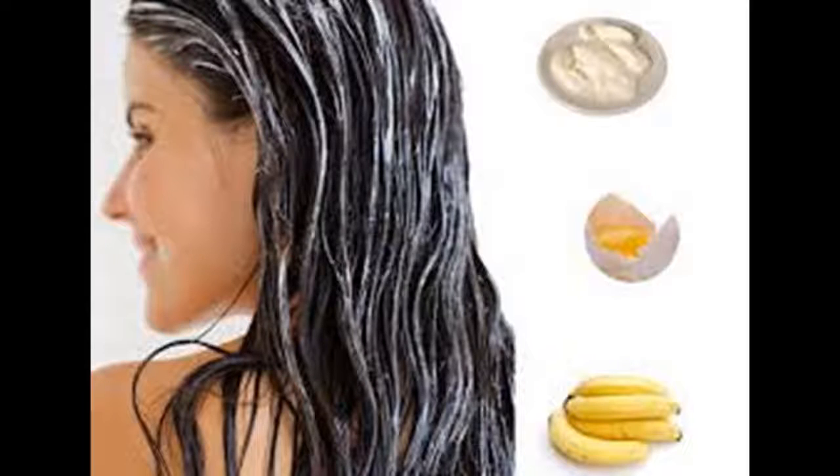Recipe 3: 1/2 cup conditioner, 1/3 cup aloe vera gel, 2 tablespoons melted coconut oil, 2 tablespoons agave nectar. Mix up the ingredients in your blender. Make sure the mixture is very smooth, or it will just stick on your hair.